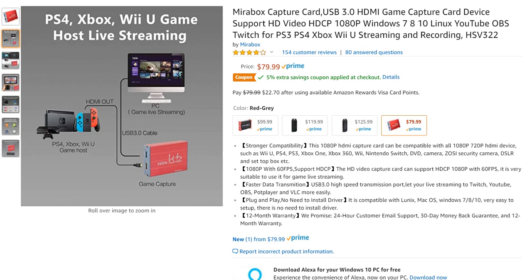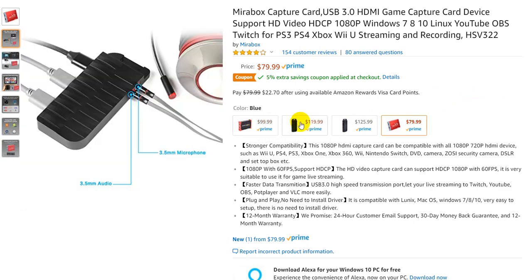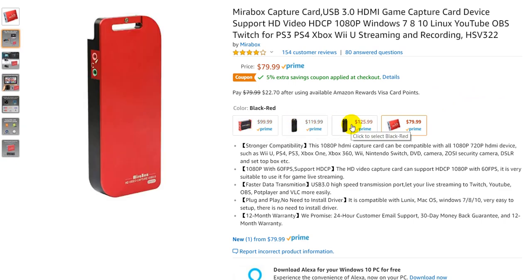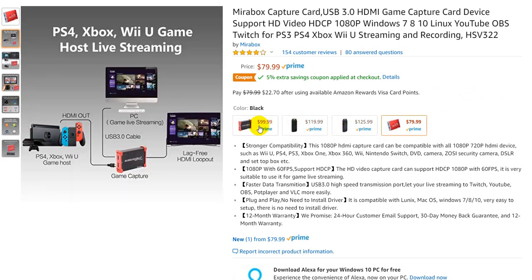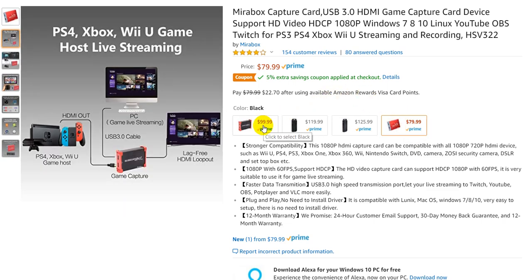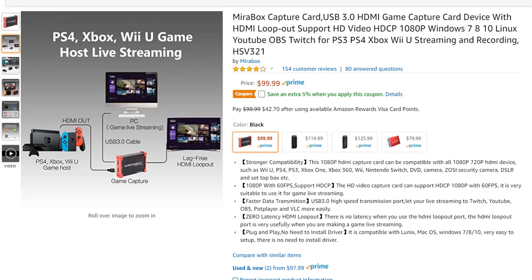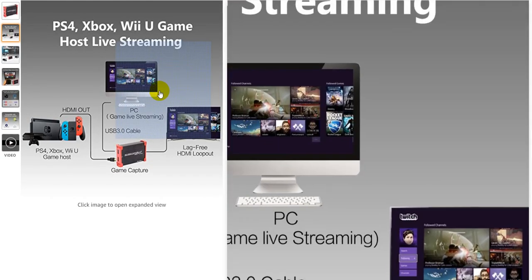Hi guys, welcome to this video about which Mirabox Capture Card you will have to buy. There are actually a few different ones. I have knowledge about this one for $99 and this one for $79. I have bought this one, as you can see, and it looks a little bit different.